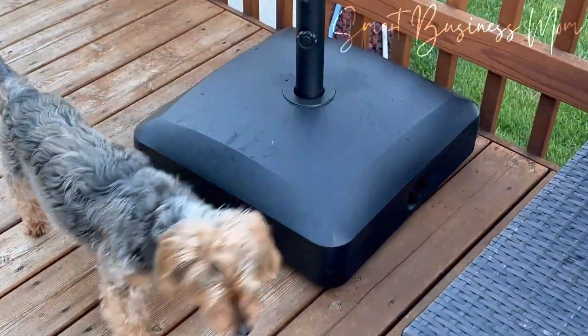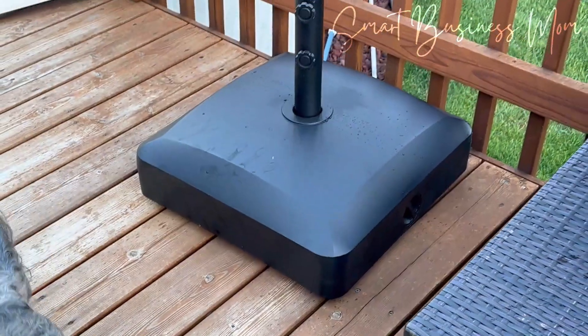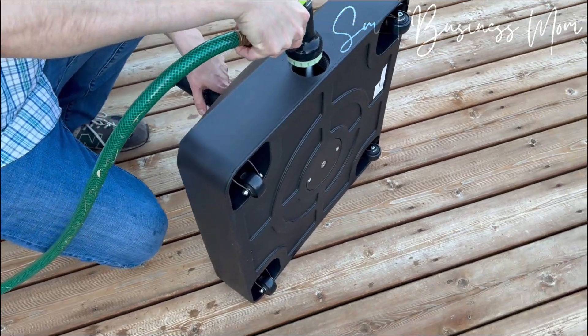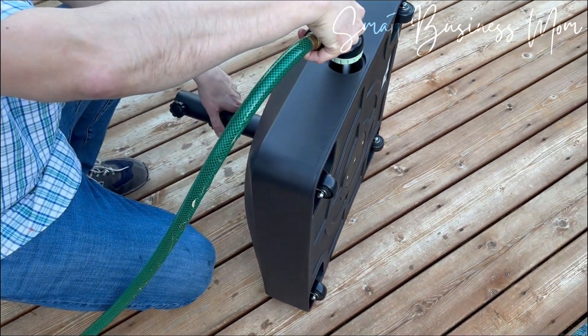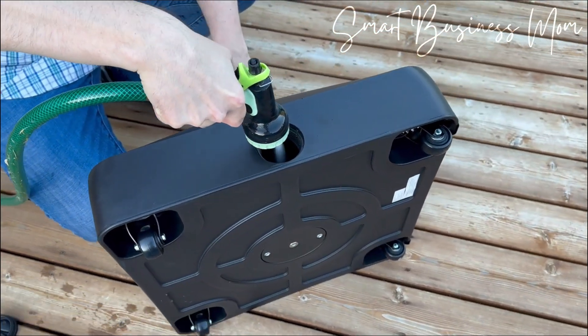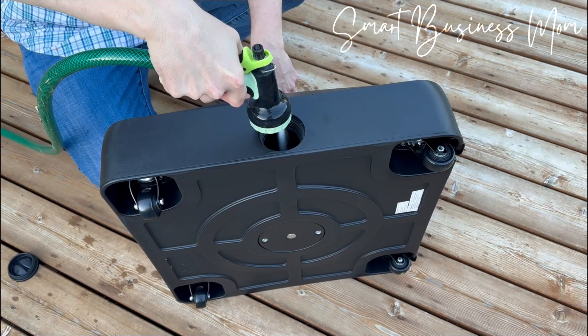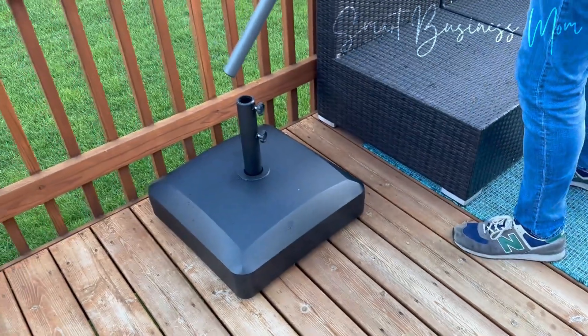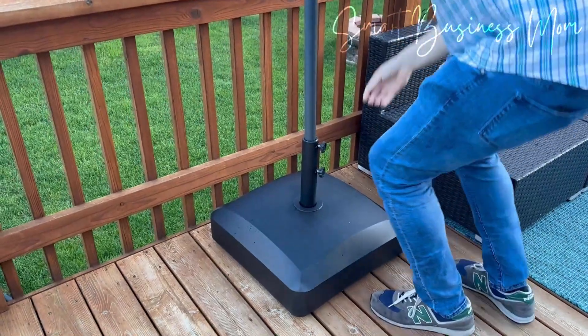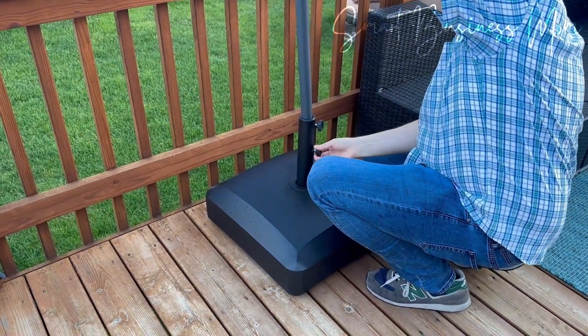Speaking of that, Best Choice Products also has this amazing umbrella stand. The stand was super easy to set up. You can fill it with either water or sand. I chose to fill it with water because it just seems so much easier, and one of the best features about the stand is that it's on rollers. So now I can roll my amazing umbrella throughout my deck wherever I need shade. The sun moves, and I love that this umbrella can move around with it.